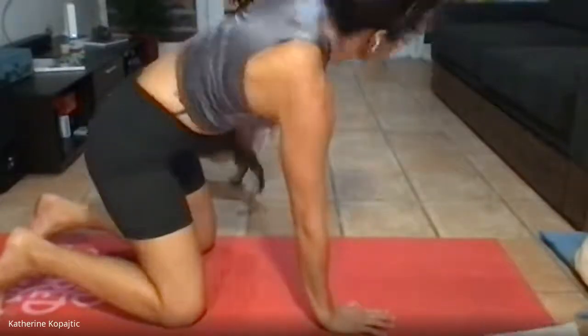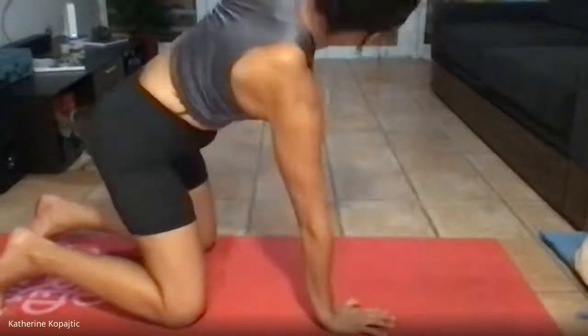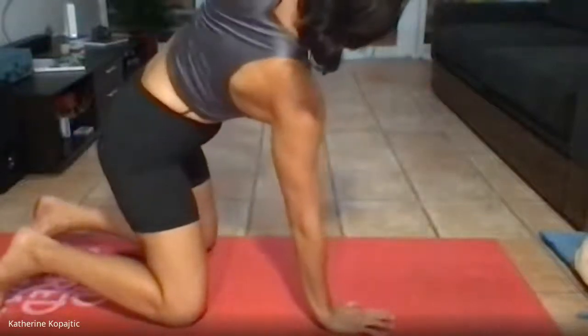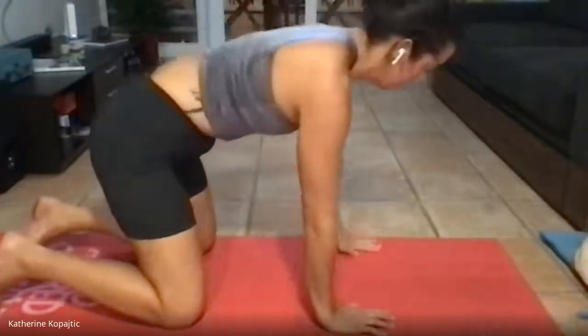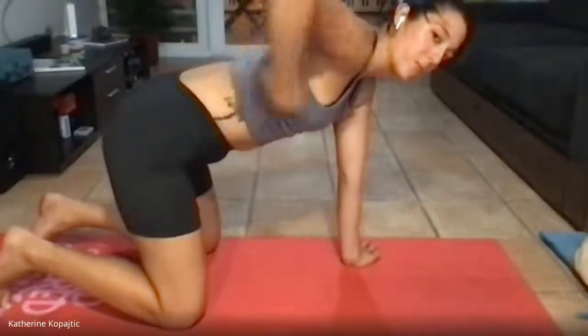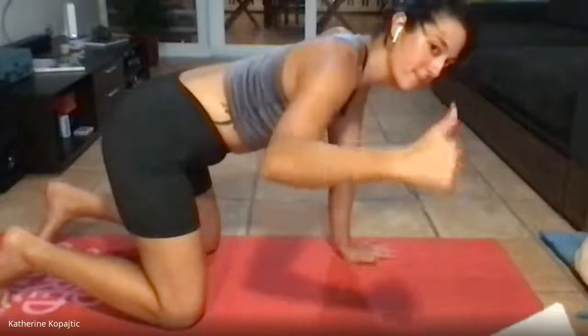Once you've done six, switch directions. As you are reaching up, try to keep your hips square — we want to keep this stretch in your thoracic spine, from here to here, keeping the lower body stable.